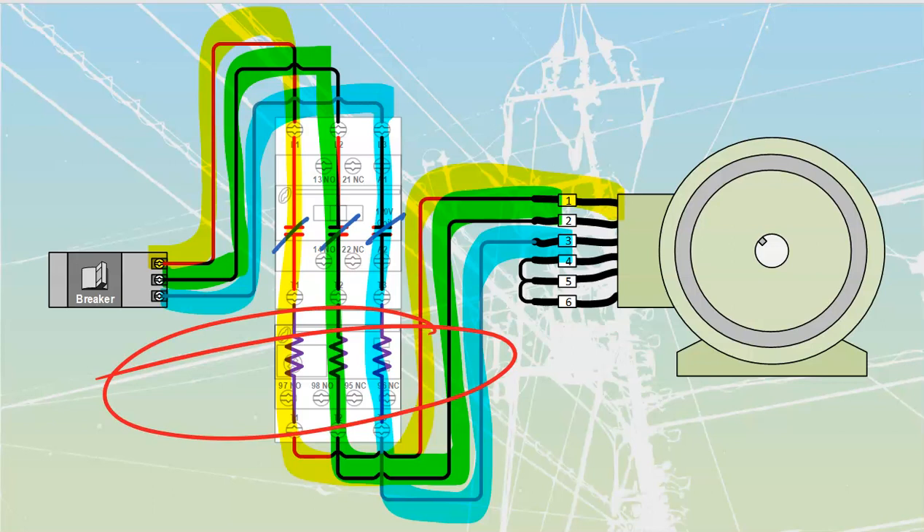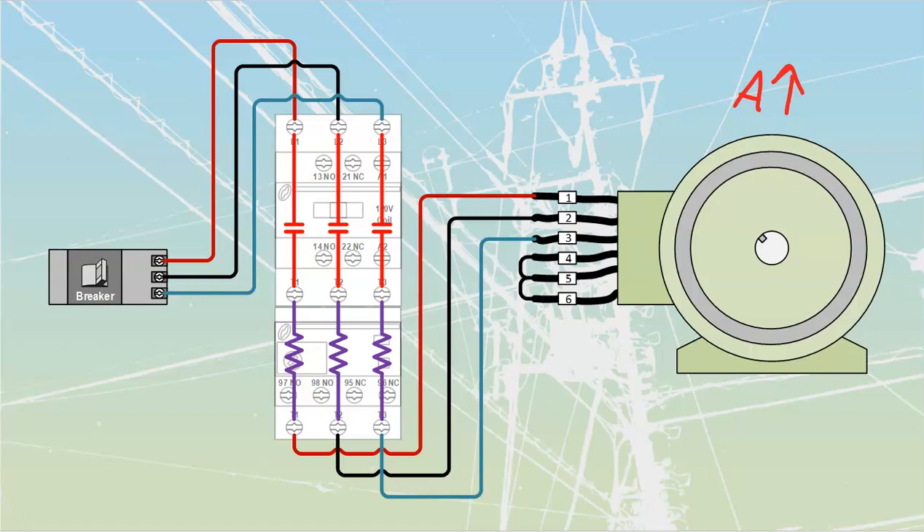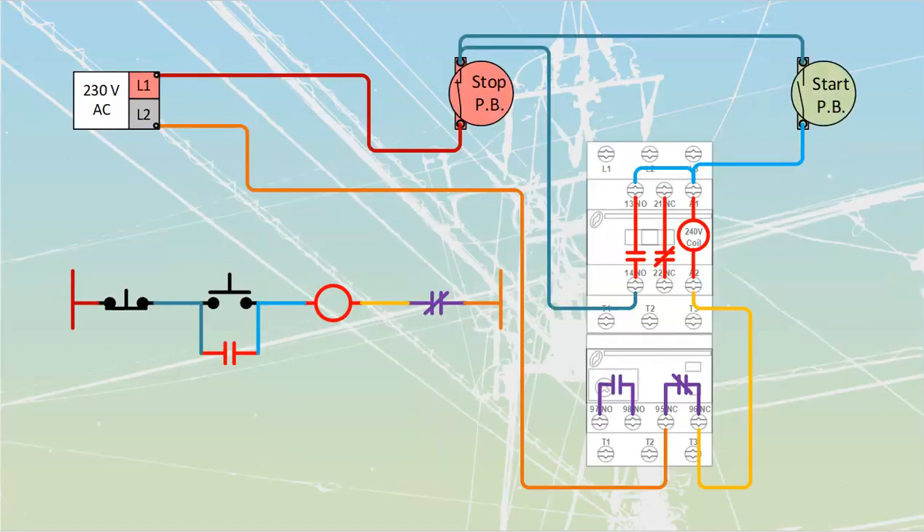If the overload heaters are sized and set correctly based on the motor capacity, the heat given off is a fine amount and the motor is safe. However, if we start to increase amps — load the motor down, drop speed, and get a rise in current — the heaters give off more heat. Remember, watts follow I²R, so it's a squared value: a small increase in current rises along an exponential curve. A little bit of additional amps is enough that the heat will trip the overload circuit, taking out our motor. Those contacts also control all power to the motor, so removing them shuts the motor off.